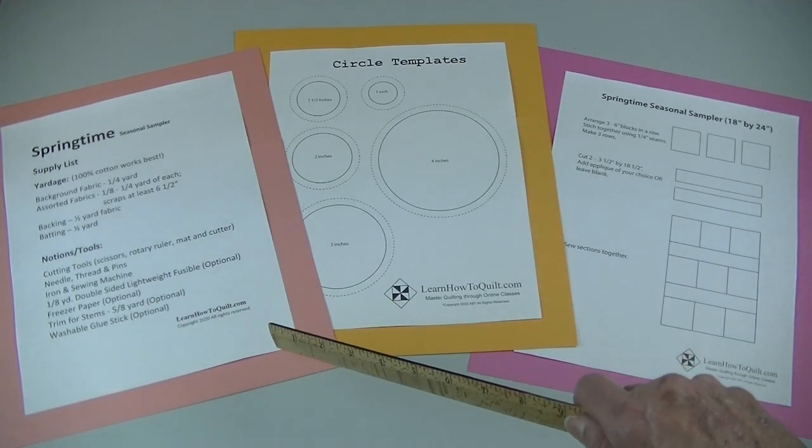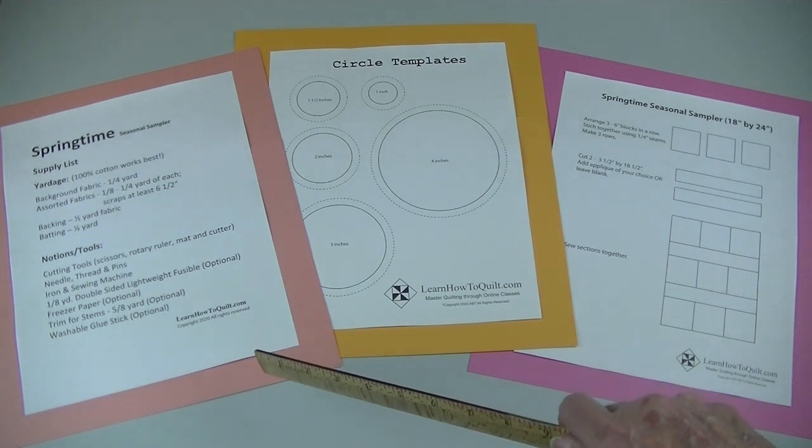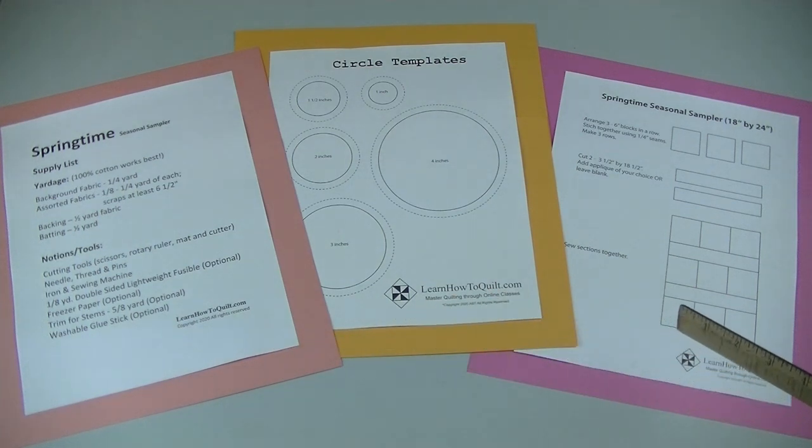You'll find the supply list for the sampler below along with links to the free handouts and other videos in this series.